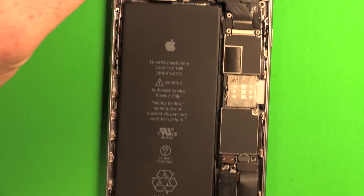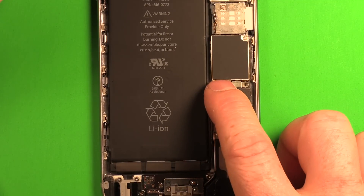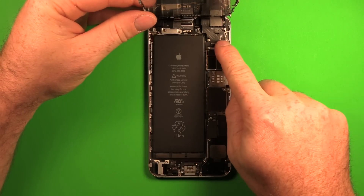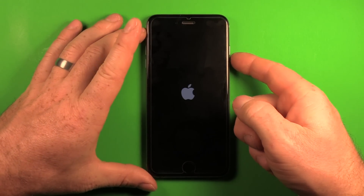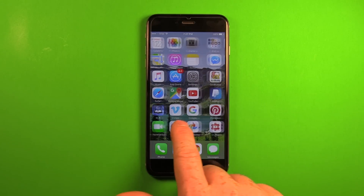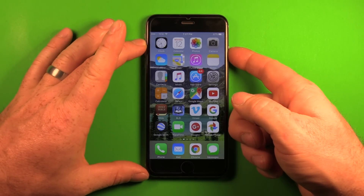Reconnect the battery connector — you'll hear it click in. Before putting the plate back on, gently lay the screen down and power on the device to verify everything is working. Once you've confirmed the touch screen works, go ahead and power everything down again.